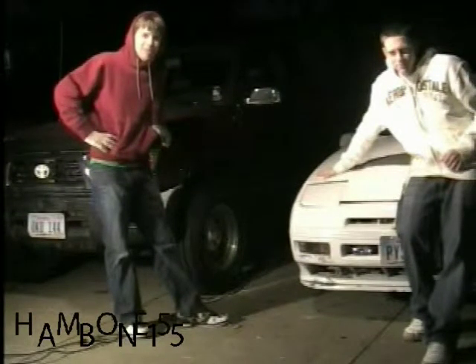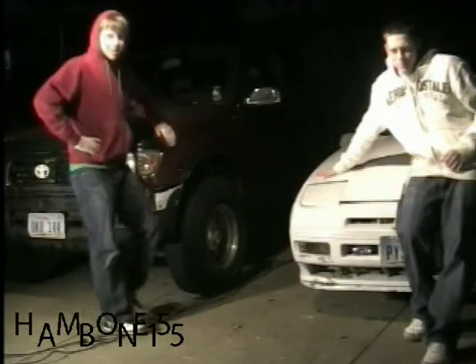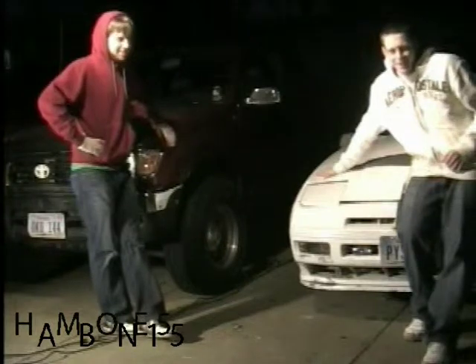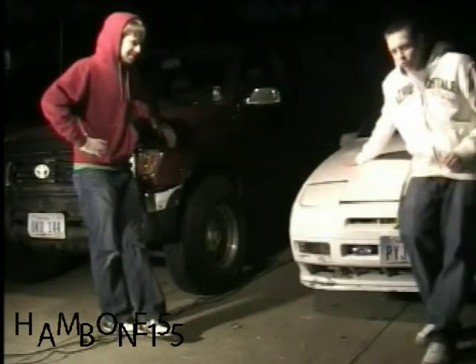Hi, I'm Dan Hamilton. This is my 1995 Toyota Tacoma Supercharged. My name's Sal Greco, and this is my 1989 Ford Pro GT.